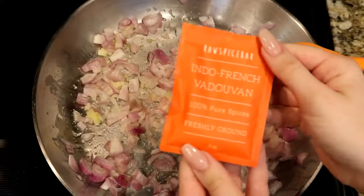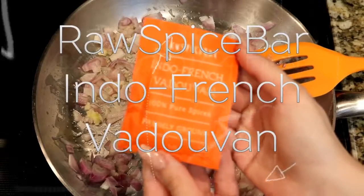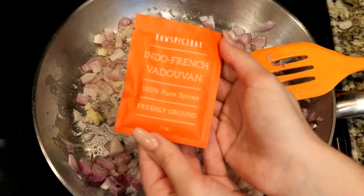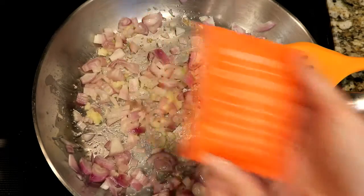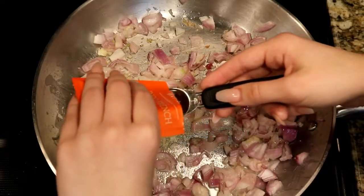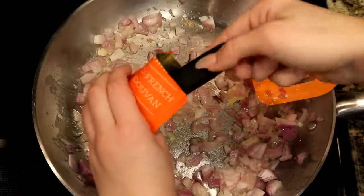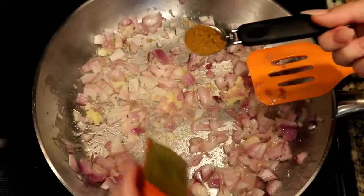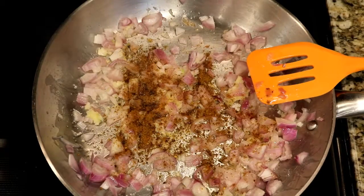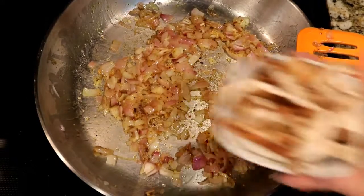Then we're going to add our Indo-French Vaduvan spice packet from the Raw Spice Bar. This is very fragrant and has a strong Indian spice smell to it — we really enjoyed using this spice blend. We're just going to add that spice into the pan with the sautéed onions and garlic and stir it around to mix it up really well.